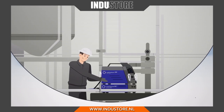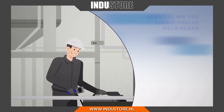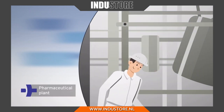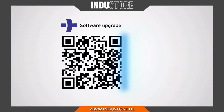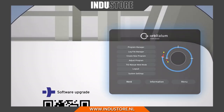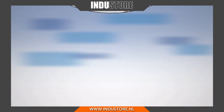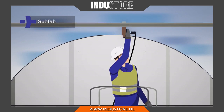Upgrades enable the machine to grow with the requirements of different industries. The features of smart software functions can also be expanded. From prefabrication at a fixed workstation to installation work in plants and on construction sites, the mobile welder is equipped for any location or application.